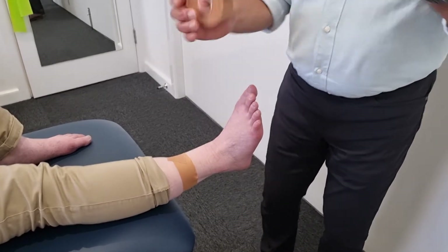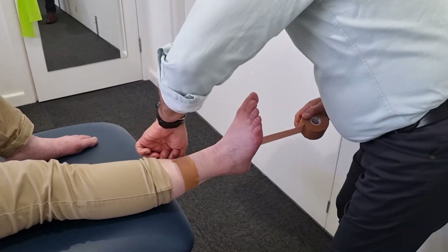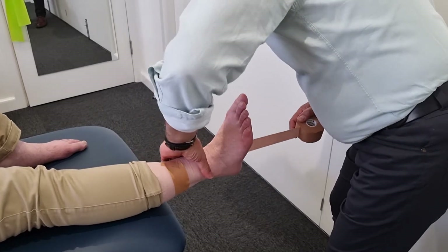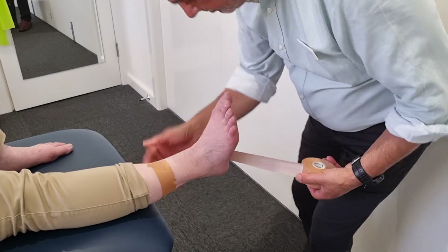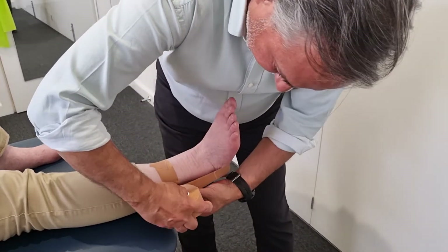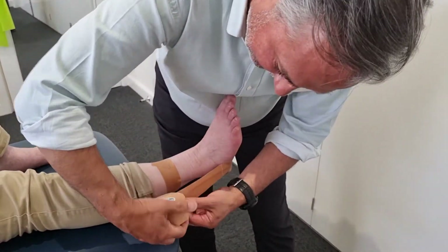Then we start on some stirrups. We start and we go from the anchor along the inside, ensuring that that foot stays in a good position, and we tape up to that anchor.